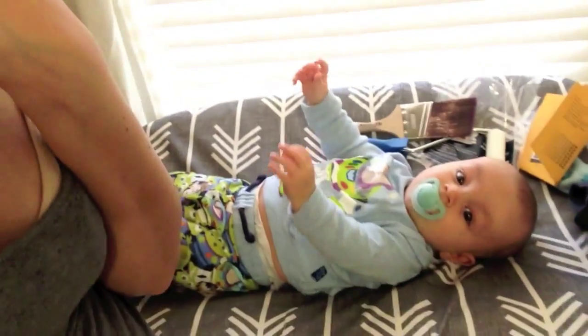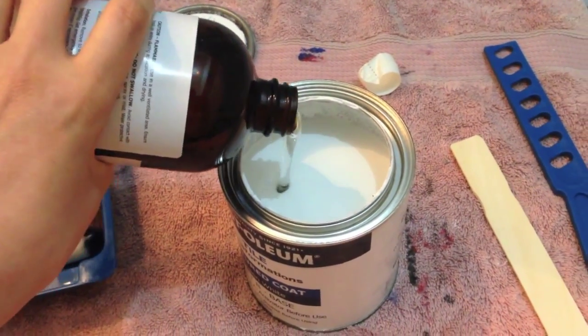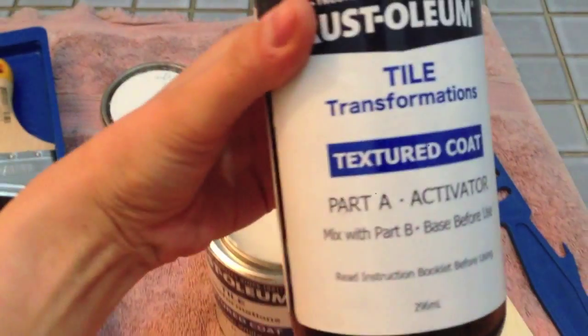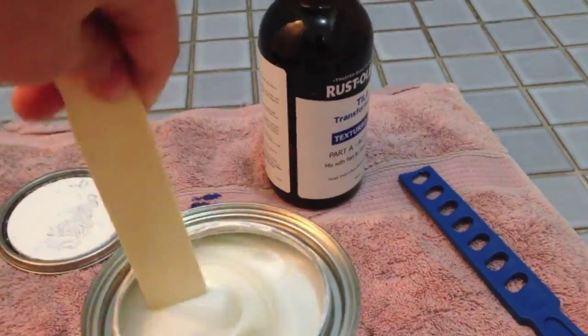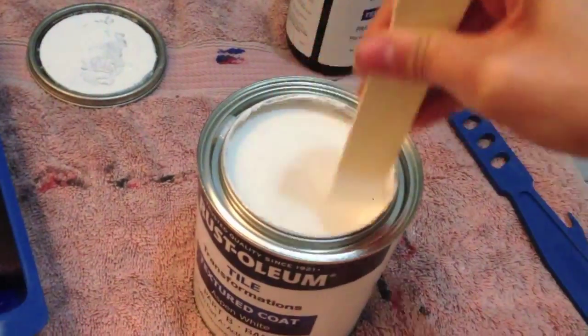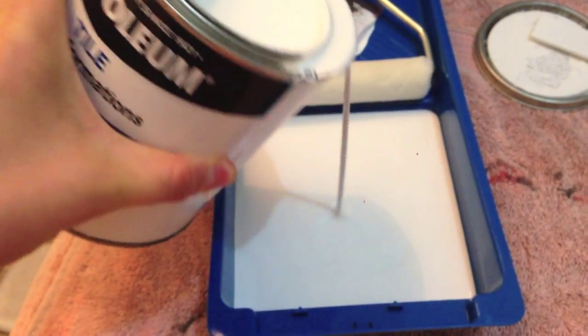I'm going to try and do a time lapse and see if I can angle the camera properly. Okay, so I ran out of paint last night, as you can see. So it's the next morning. Jo's been down to get more paint for me and we're going to finish it off now. Hopefully it's not going to look too bad where I had to stop last night and where I'm going to start today.